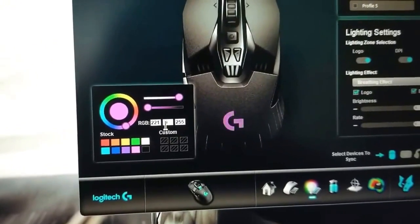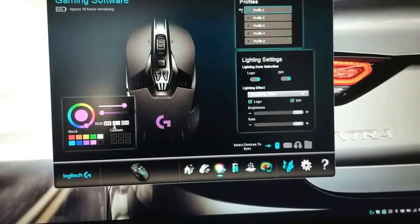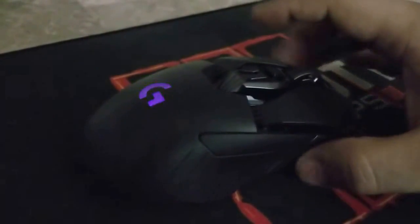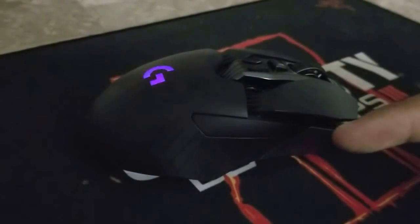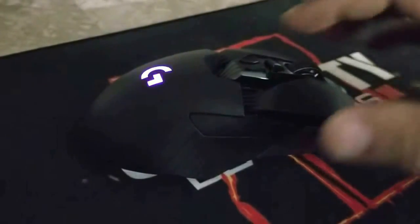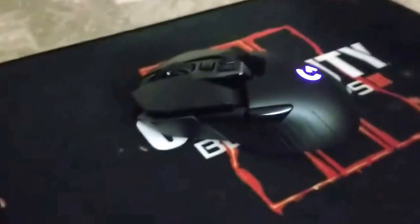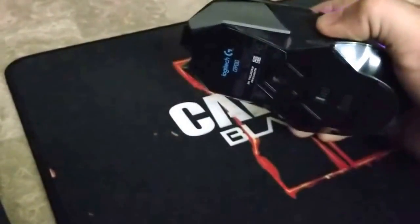Pretty cool mouse. You can also interchange these buttons since it's an ambidextrous mouse. Inside the box you get additional buttons that you can put on this side, and then put a panel on the other side, so you can make it a left-hand mouse.